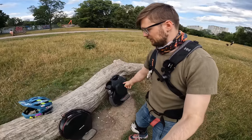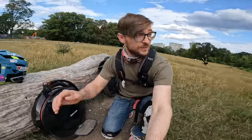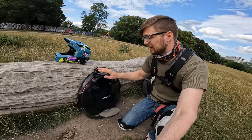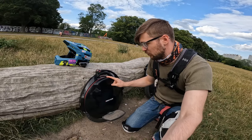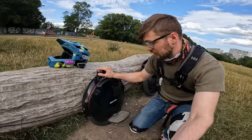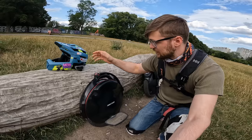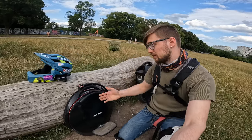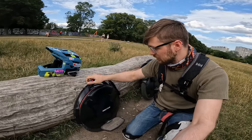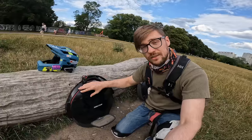Next up we have the Inmotion V10F, under 2000 euros. Big thanks to Norbert for lending me both wheels. The V10F is actually the wheel I personally started riding on — well, not this exact one, but an Inmotion V10. It will get you through most of the city, has already a pretty substantial amount of power, and with a 960 Wh battery you'll get a range of around 40–50 kilometers with my riding style. At about 20 kg for around 1600 euros, you can already do plenty and it's still quite easy to learn on.